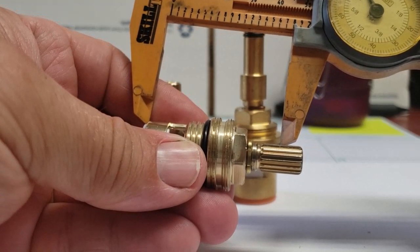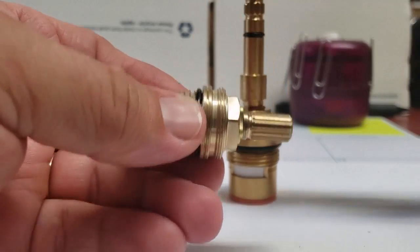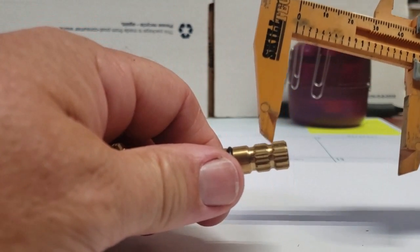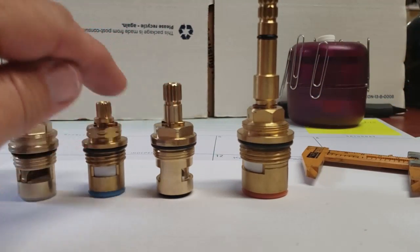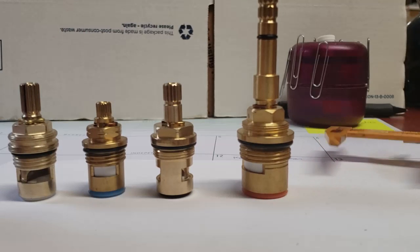So you could actually make the stem, instead of a little over two inches, all the way down to about 1.80 or so. If your handle sticks up too high off the faucet, you can trim it. Some stems have grooves where you can cut in the middle. You just have to make sure you don't mess up the threads on the inside, and other than that they're pretty widely interchangeable.